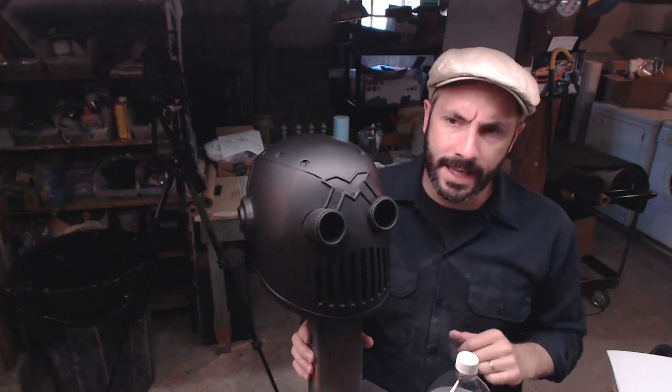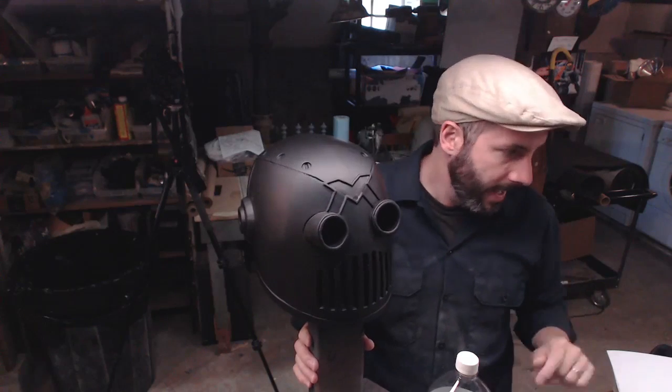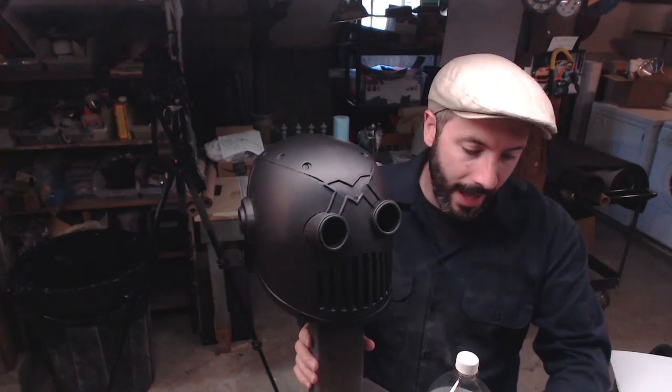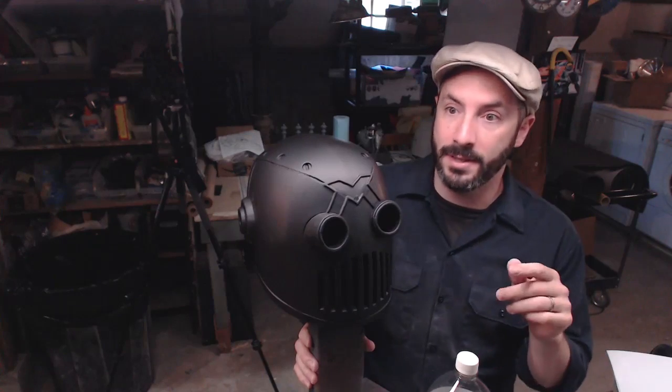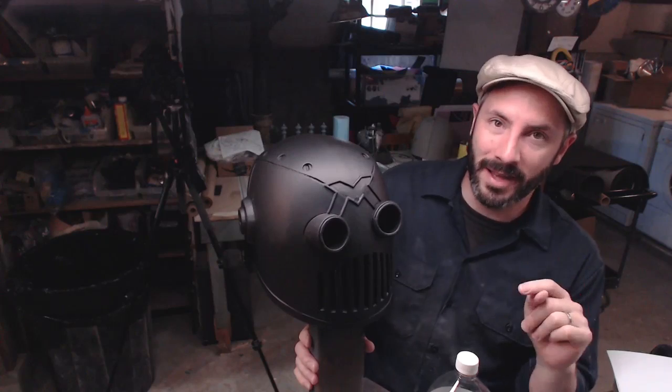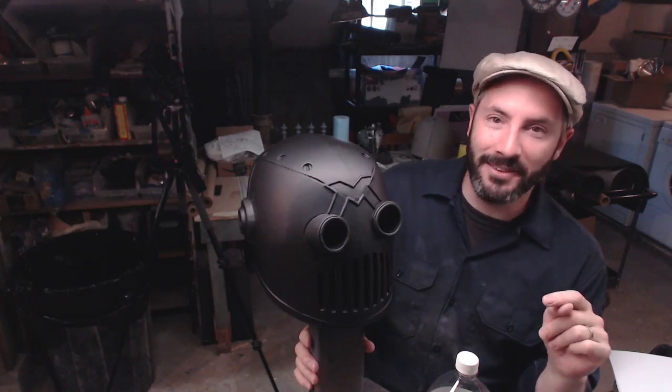These are goggle things and they need lenses, so I'm gonna vacuum form them. I've got my toaster right here, I've got my frame for vacuum forming. The only thing I don't have is the plastic. What I did was I bought a bunch of plastic at TAP Plastics up in Bellevue and then I left it there.